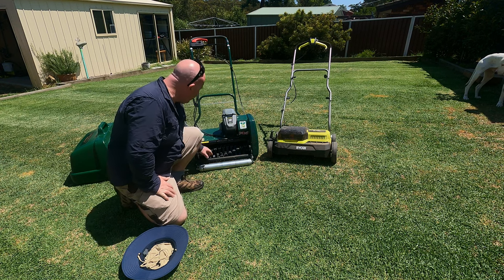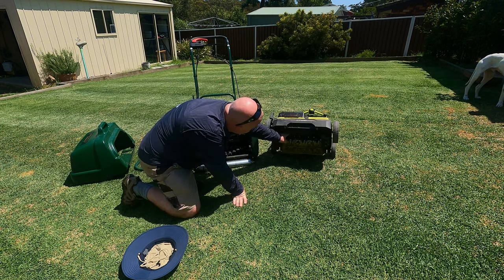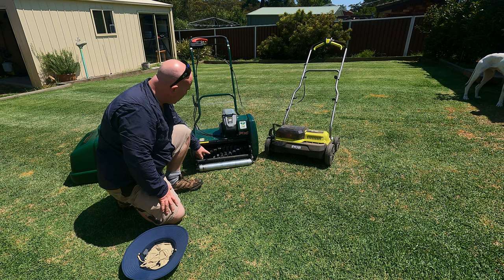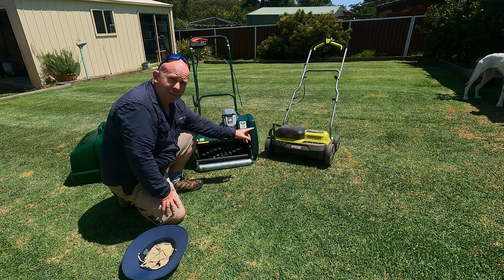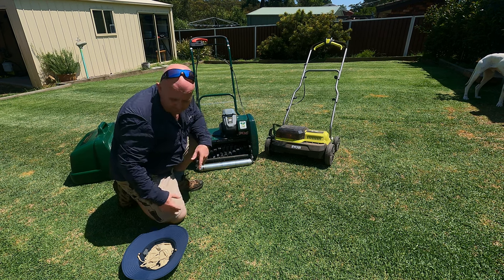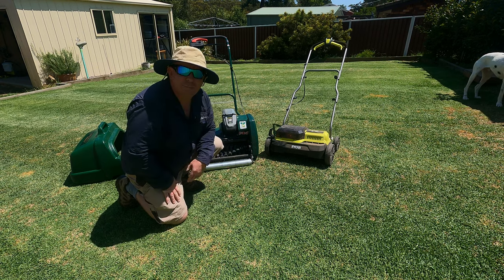I've got both machines ready to go. I've got the scarifying de-thatching cartridge in the Liberty and we've got the new cartridge in the Ryobi. I've set the Liberty down to the scarifying setting, which is what you're supposed to use for that cartridge. I'll lower the Ryobi down bit by bit to see what it's going to do — I don't know how deep it's going to go and I don't want to trash the lawn. I'll use the Ryobi first and do a couple of passes to see what it does. Let's fire it up.